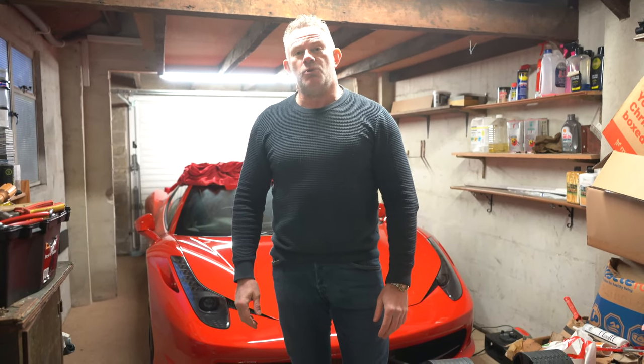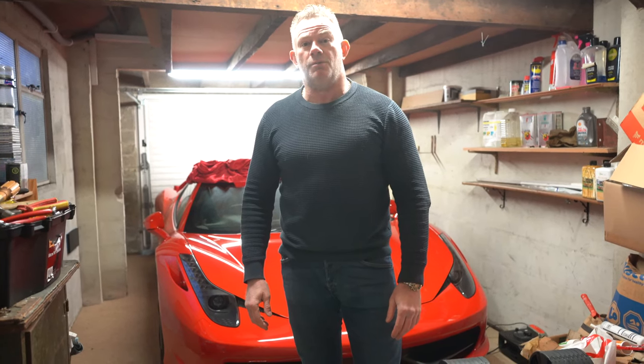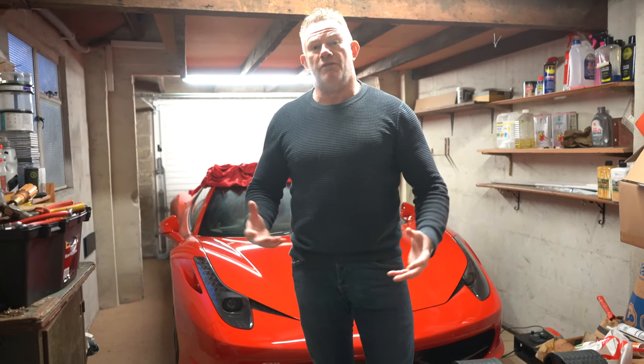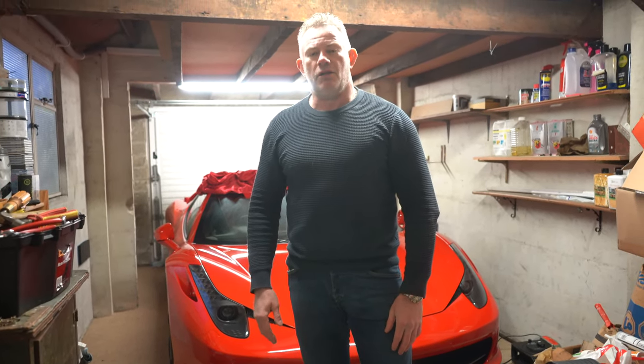Hopefully my Porsche subscribers don't berate me too much for that! That was one of the biggest changes of 2020 — selling the Porsche 911 993s to make way for the 458 Spider. Thanks a lot for subscribing. If you aren't subscribed, please think about doing so and select 'All' for notifications. Join us on the journey into 2021 — our goal is 1,000 subscribers. Please share the videos to help us reach that milestone.